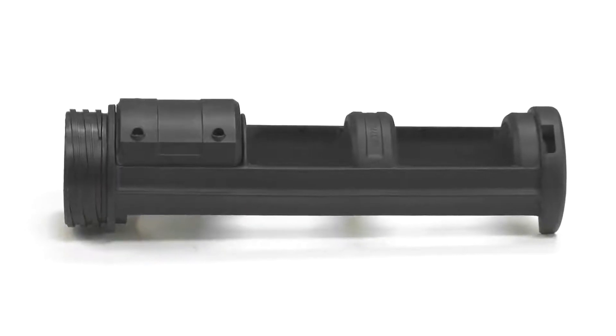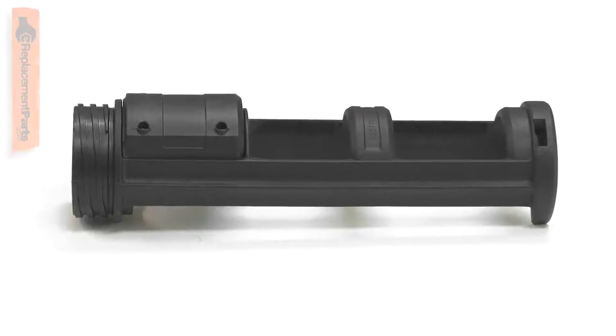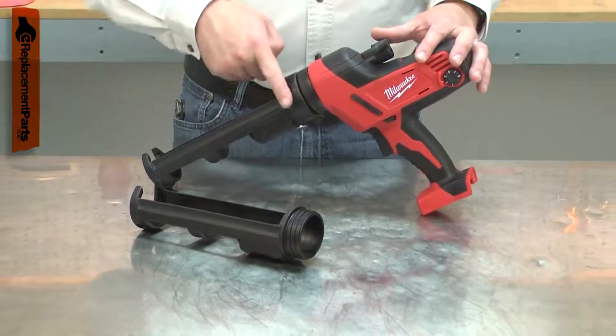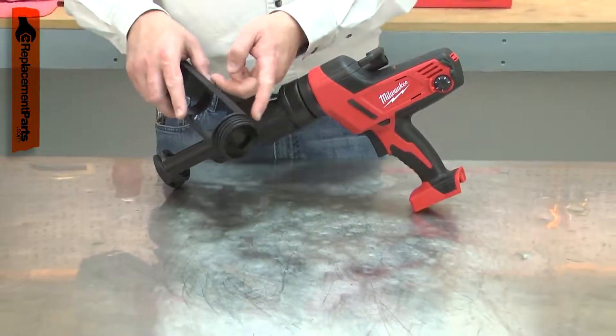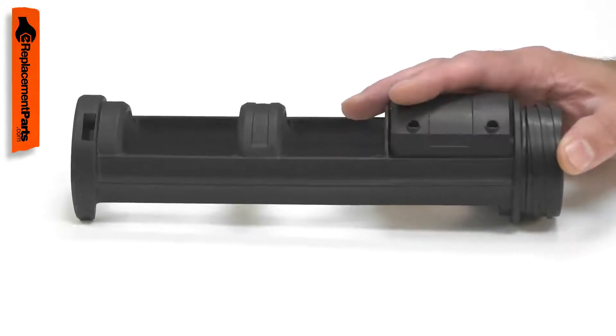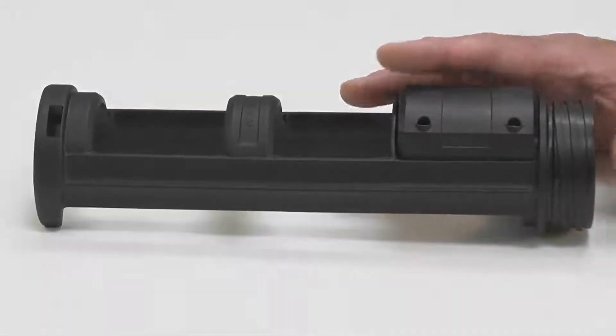The cartridge holder both holds and aligns standard 10-ounce caulk cartridges in your caulk gun. The plastic frame is attached to the caulk gun body using a plastic cap and threads. The cartridge holder can be damaged if the gun is dropped. Replacing the cartridge holder is a repair that you can do yourself, and I'm going to show you how.